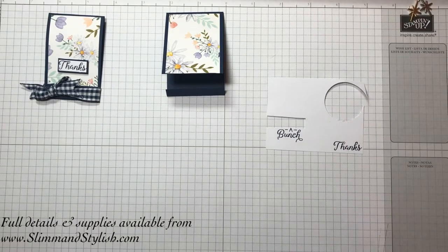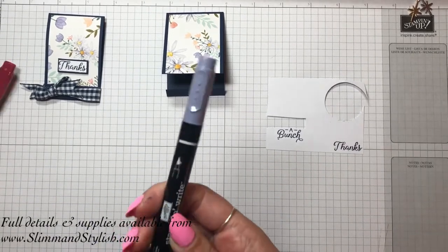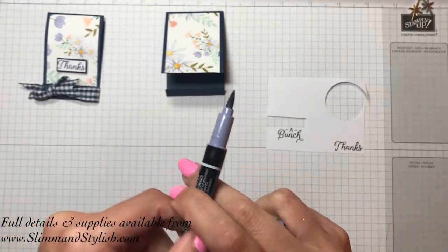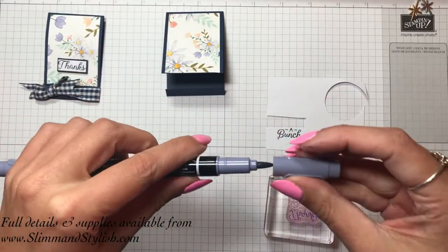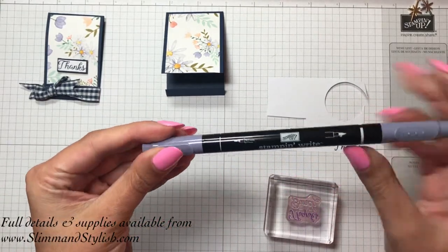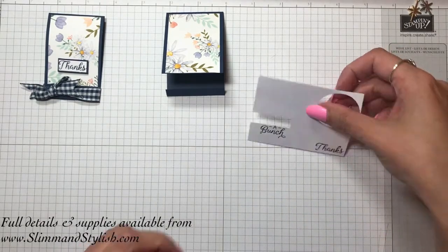I've got the Stampin' Write markers just behind me — let me grab them so you can see what I mean. These have got a tip on them so you can just paint onto whichever part of the stamp you want. The other end is just a writing end so you can write in the colour of the ink. They're really useful, but as I said, I haven't got them in Knight of Navy, so I just stamped a part of the stamp.